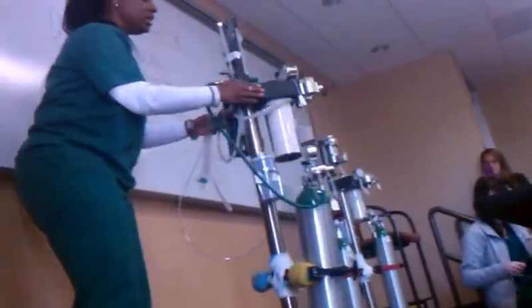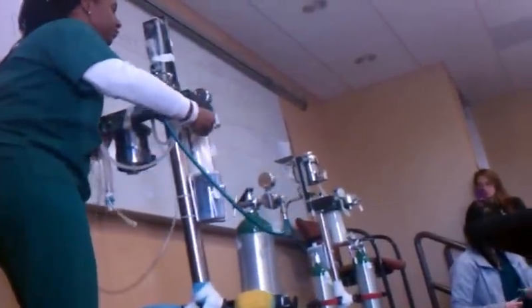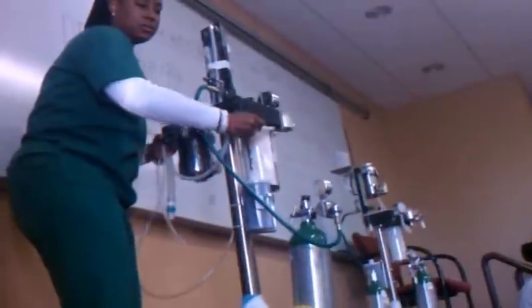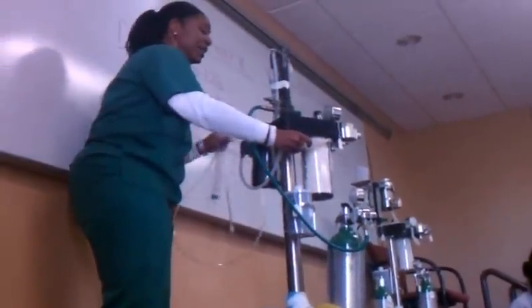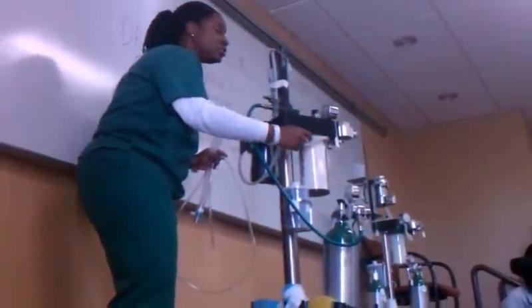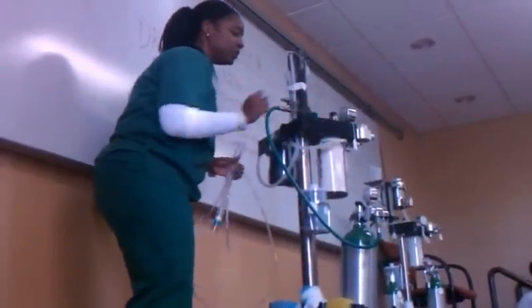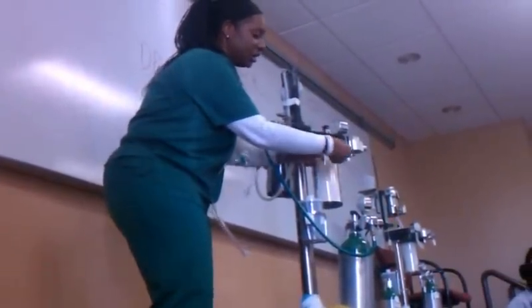On this machine, there is a port that's labeled fresh gas outlet. That means that's where oxygen and isoflurane are going to be delivered to the patient. This is where we have to interrupt the flow — what we do is we separate the fresh gas outlet, just unhook the port.